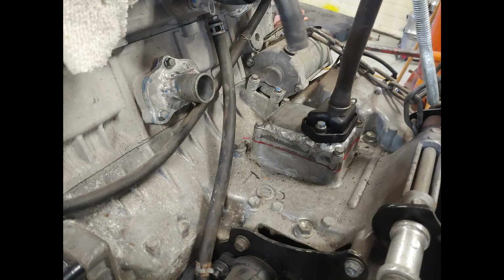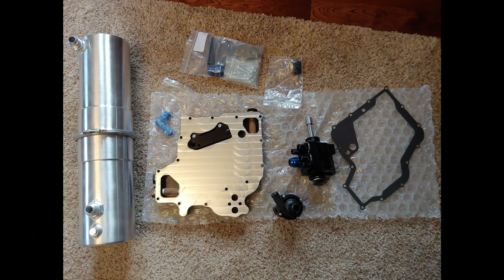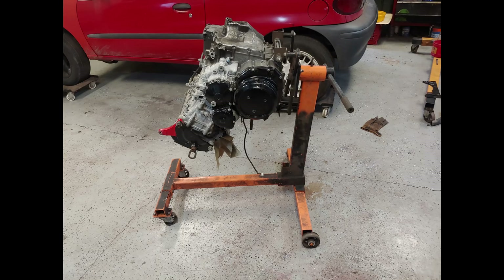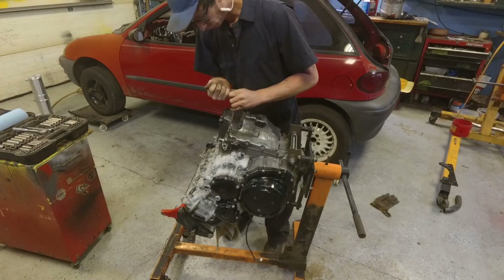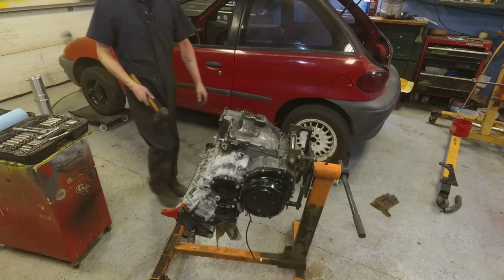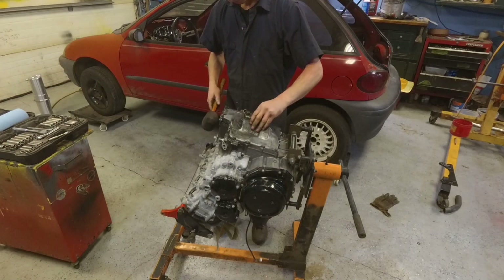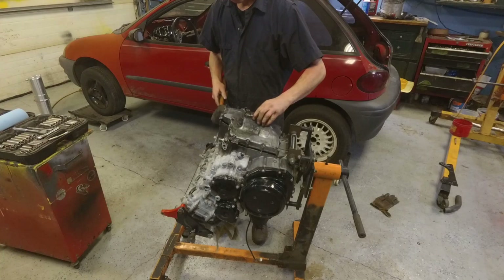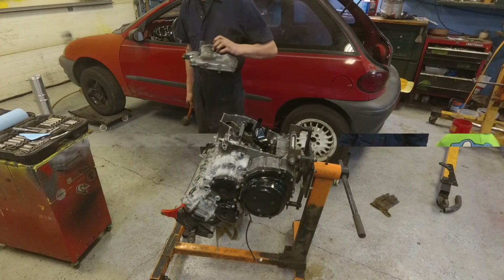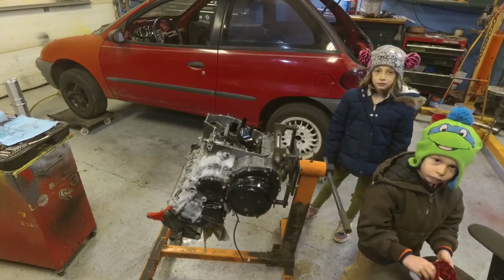I also cut down the breather — the factory one — and pulled the reed valve out of the inside of it so I wouldn't have problems with the dry sump kit. This is the dry sump kit I got from SBD Motorsports from the UK.